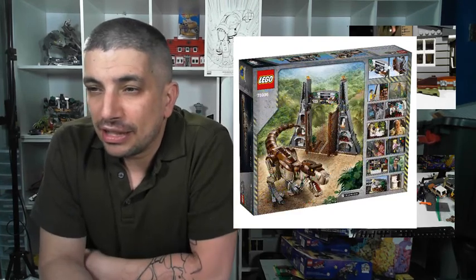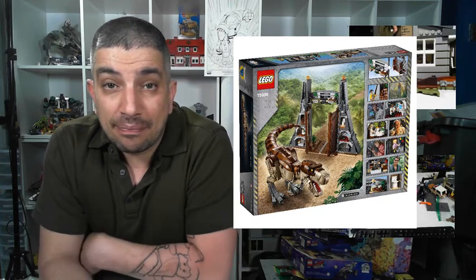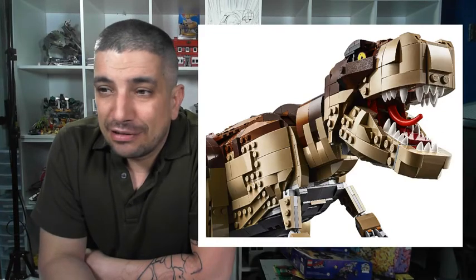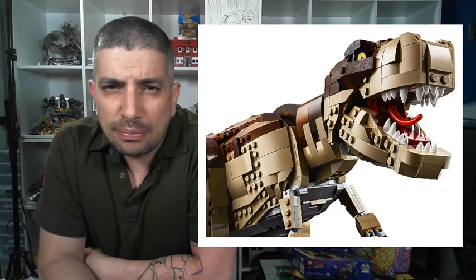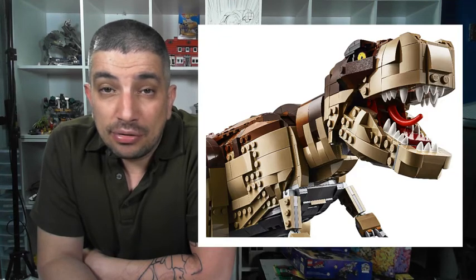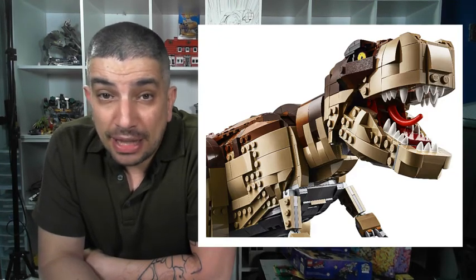It's an awesome set. I'm looking at these pictures here on the screen — here's the back of the box showing the Dino and the iconic Jurassic Park gate entrance. Really cool. I'm going to bring up a close up of the body. It's a brick-built set. I've seen a lot of people talking about this saying the price is really high — it's retailing at $249.99, which comes down to $0.08 a piece.